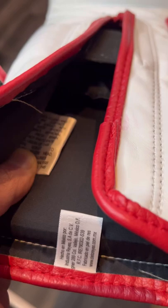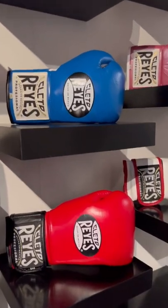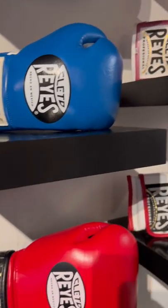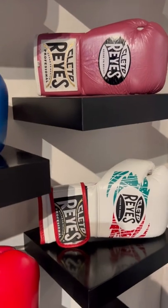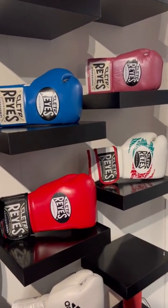Tip number four: on the inside of the gloves, you'll see some warning and safety labels as well as some information about Clitoray's. Tip number five is to always make sure you're buying the gloves from an approved Clitoray's distributor — a reputable shop with good quality reviews and a proven track history, instead of a random company.